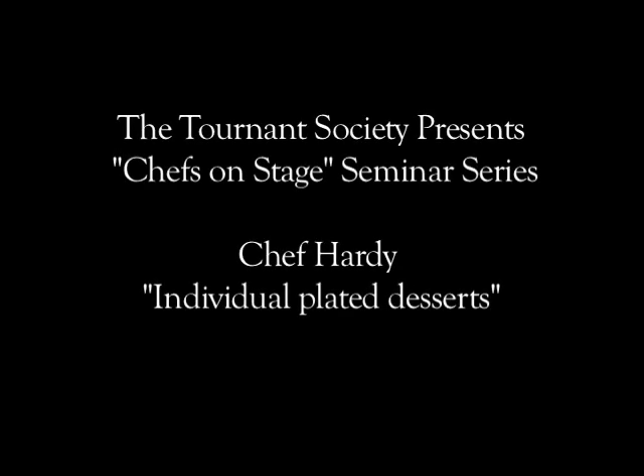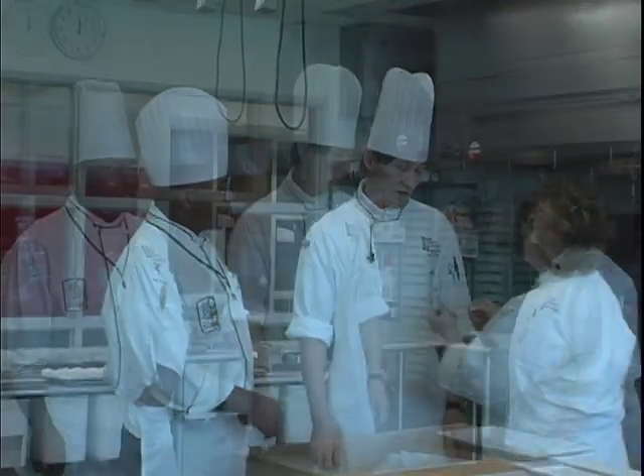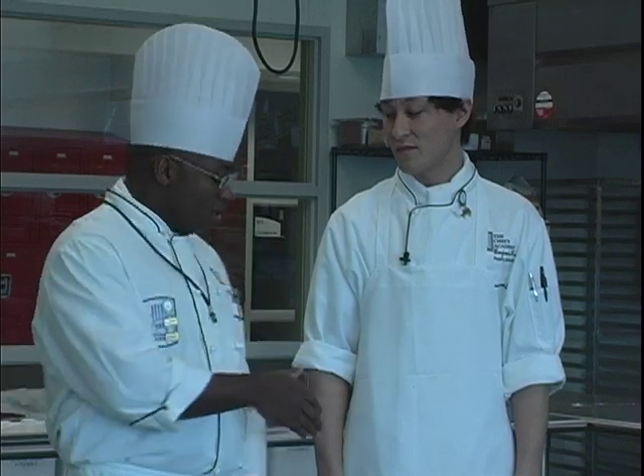Good afternoon, everyone. We'd like to welcome Chef Benjamin Hardy here on behalf of the Tornan Society, pastry chef here at the Chef's Academy. At this point in time, I would like to have Yvonne Medina come up, and we would like to present Chef Hardy with our Tornan Society pin. The Tornan Society is the gourmet student union here at the school. The only requirements are that you pass your first semester of classes, successfully complete your ServSafe, and then take the oath of membership. So without any further ado, Chef Hardy, thank you and welcome.